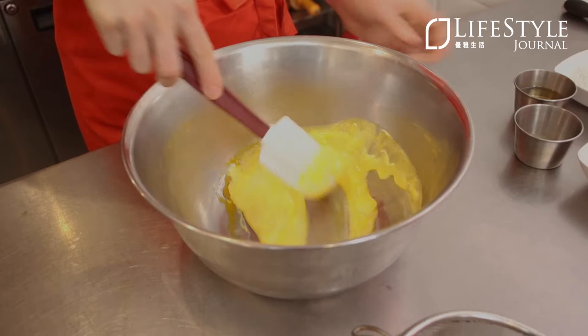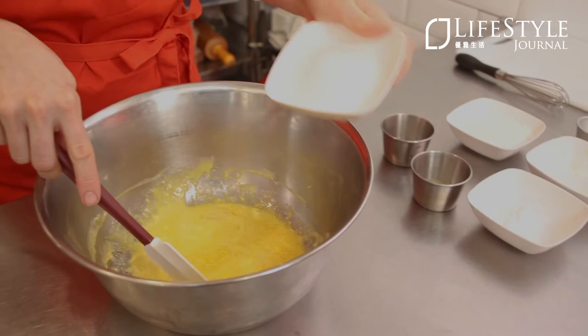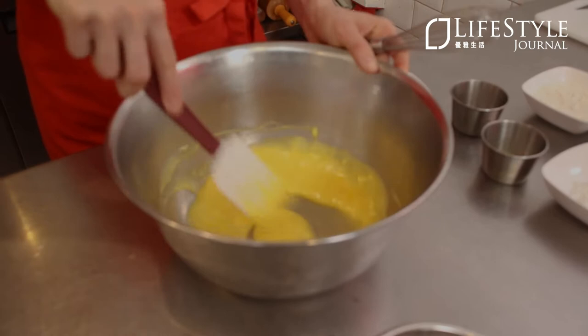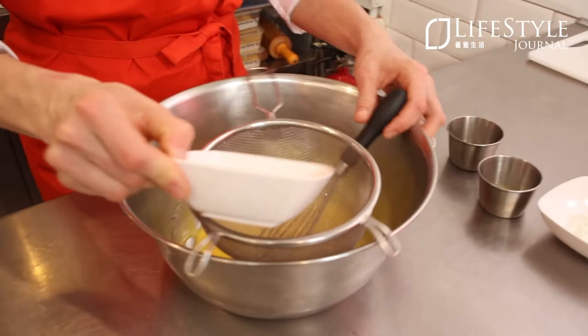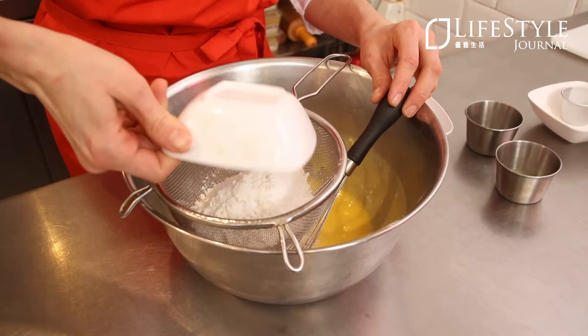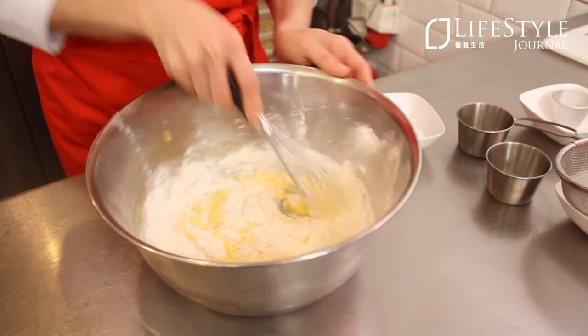We're also going to add a little bit of vegetable oil — this helps to keep the cake really moist. And we're going to add just a bit of sugar. The remaining sugar will be put with our egg whites. It's about two tablespoons into your egg yolk base and the remaining will go with your meringue. The next step is going to be sifting our dry ingredients: all-purpose flour, baking powder, and cornstarch. Cornstarch helps to cut the protein content of the flour to make your cake really tender. We're going to hand whisk this to make a nice smooth paste, which is the base for our cake.